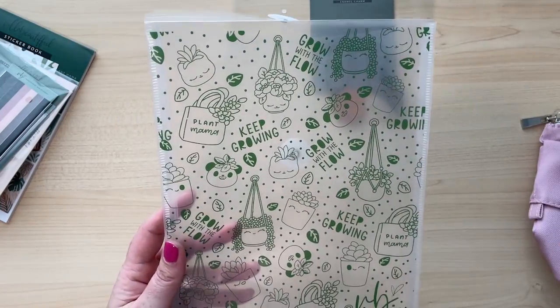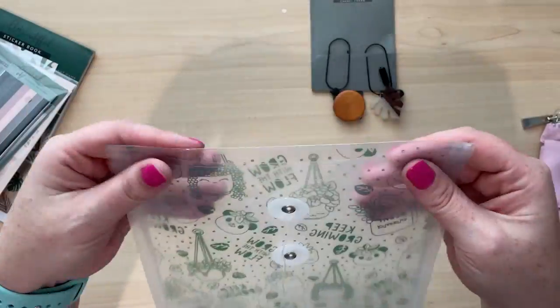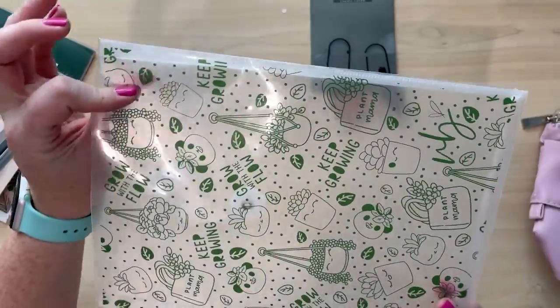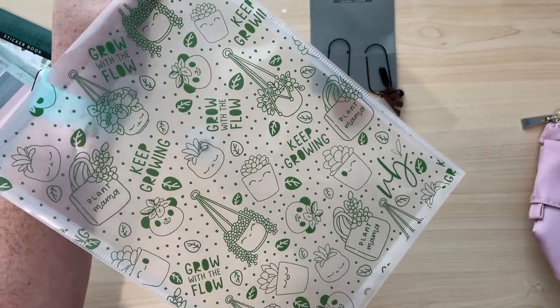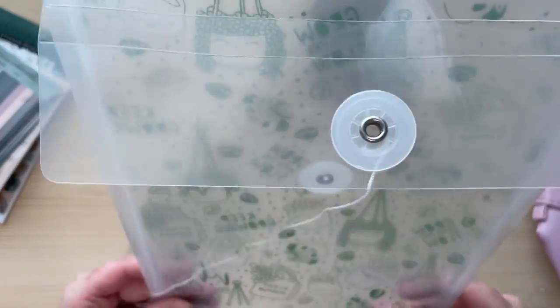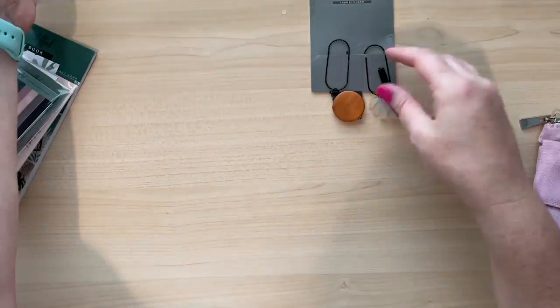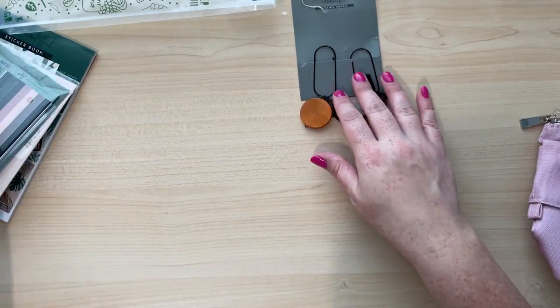So this is the Plant Mama kit and it does come all in this envelope. Honestly, I was thinking about totally reusing this envelope — it's really cute with really cute designs on here. I was thinking about just reusing this to hold some stickers or maybe some storage in my office. So definitely holding on to that envelope as well. I showed you guys the charms.